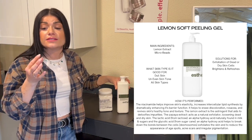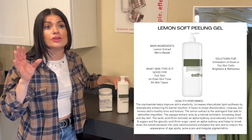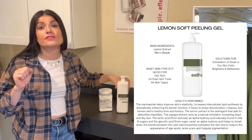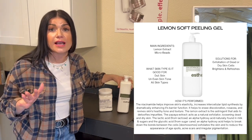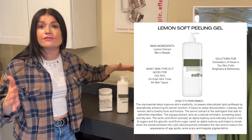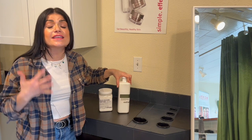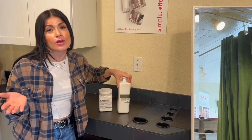A lot of products can start to thin out the skin as we age — it starts to thin anyway — so you've got to be really careful with anything that could damage the barrier of the skin. This is gentle enough to use pretty much all over the body. Even if you did some sort of foot treatment, this would be a great flip-flop season, swimsuit season solution for exfoliating, removing dead skin cells, helping to lighten, brighten, and just give the skin an all-over refresh.